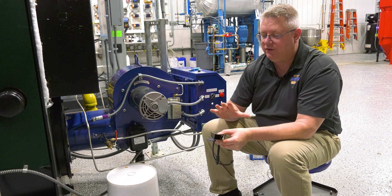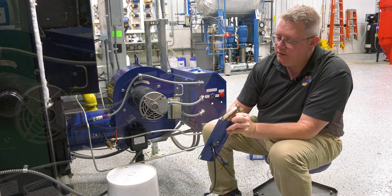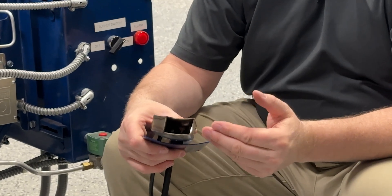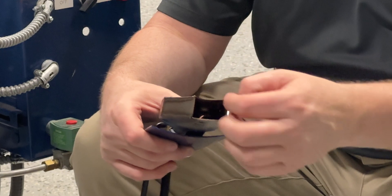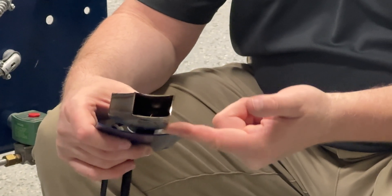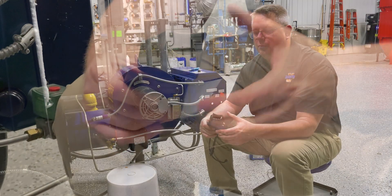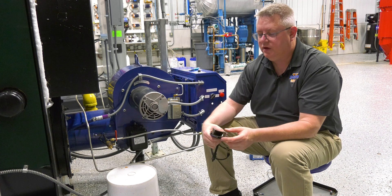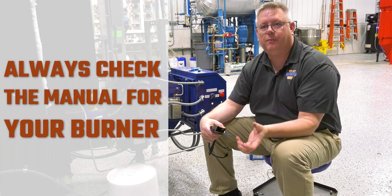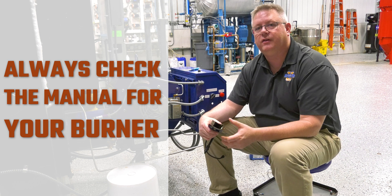This igniter, based on the manual diagram, should actually be rotated so that it's not arcing off of the fuel spud, but actually off the bottom housing. It should be an eighth of an inch off of the bottom metal plate, and the depth is also important. They obviously designed these with some intent, so refer to the manual on your burner to make sure you've got that pilot assembly in the right location.